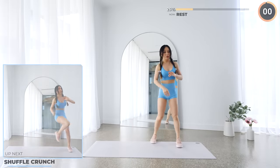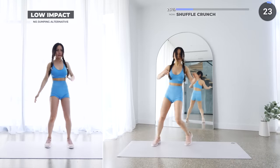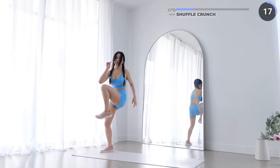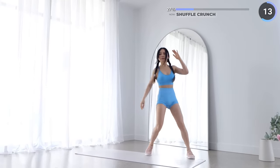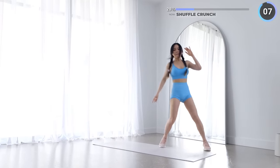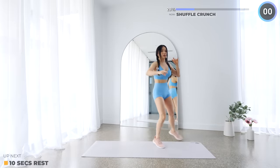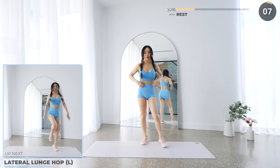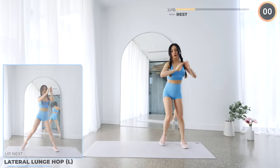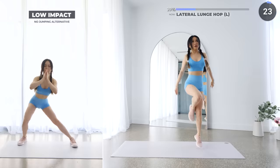Shuffle to the side and do a crunch to work that core. Nicely done guys — 10 seconds rest here and we're doing lateral lunge hop. Start with a lateral lunge by sitting your hips back, then back to neutral, then hop upwards and repeat. For low impact, we're leaving out the hop.